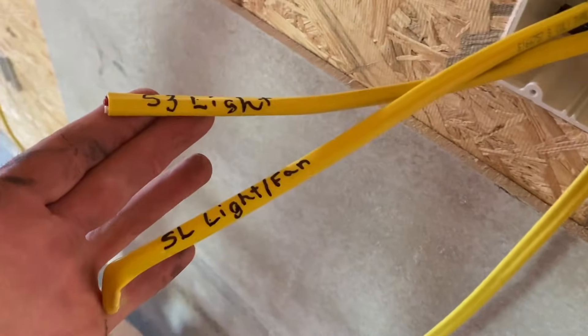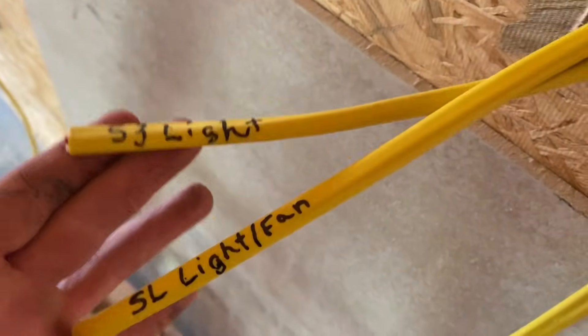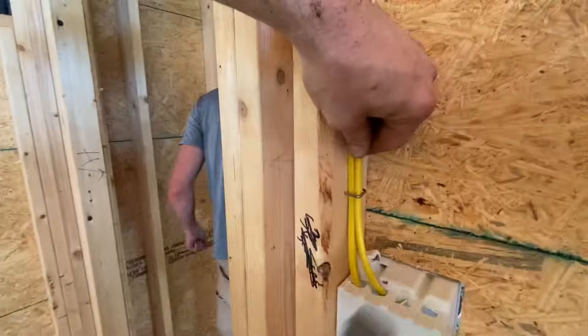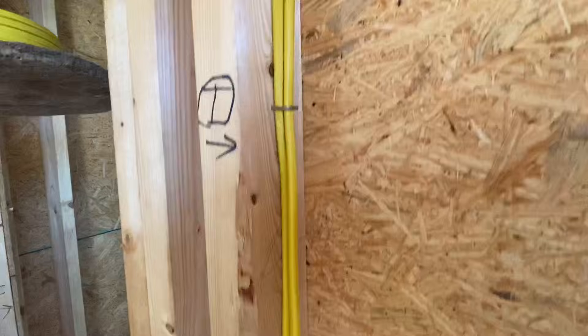It's very important for them to label the wires as they pull them, because they all look the same — that way you know where they go on the other end of the wire. Each wire is also stapled in the center of the stud at about a 16-inch increment to keep it dead center so it doesn't get hit with nails from either side.